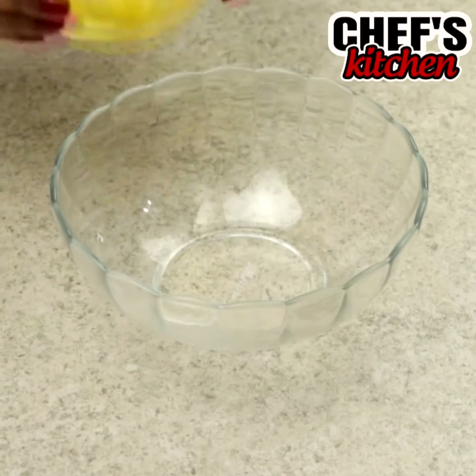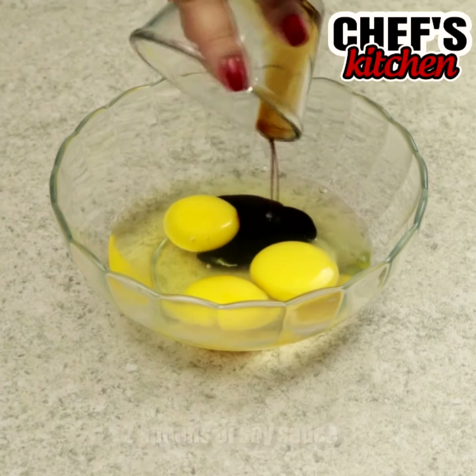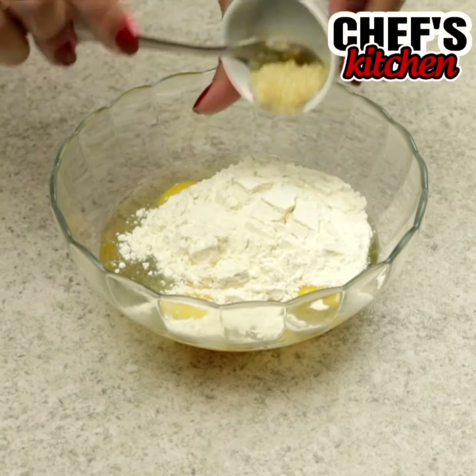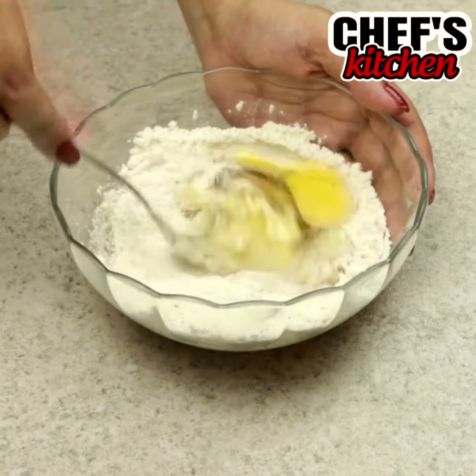In a bowl, we'll put 3 eggs, 2 tablespoons of soy sauce, 3 tablespoons of flour, 1 mashed garlic clove, black pepper to taste, and we'll mix.